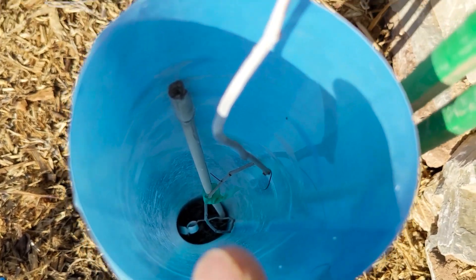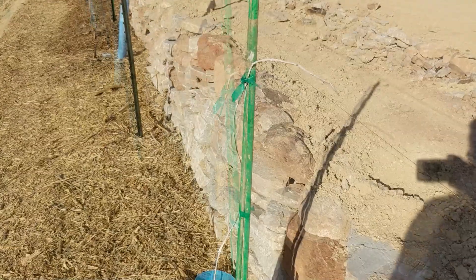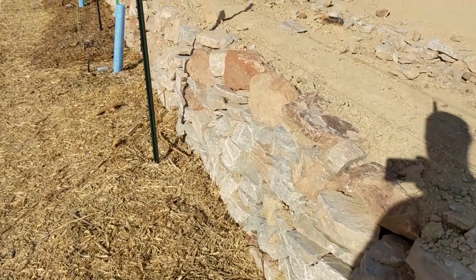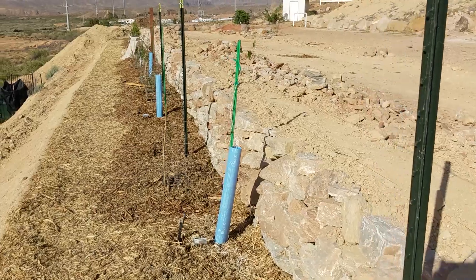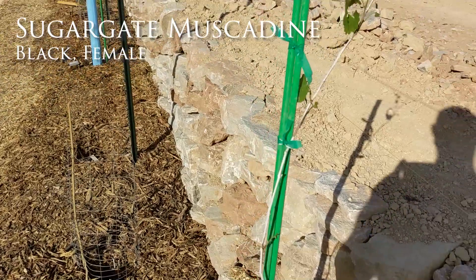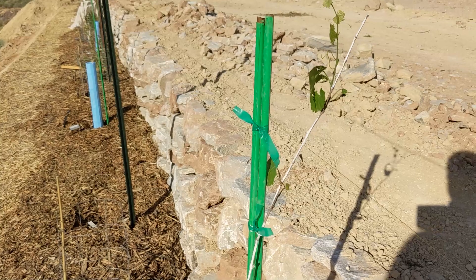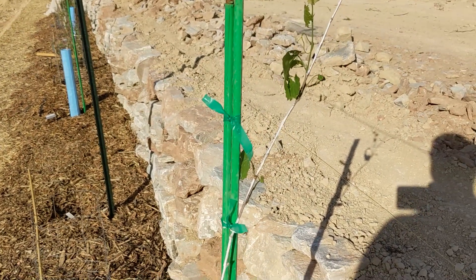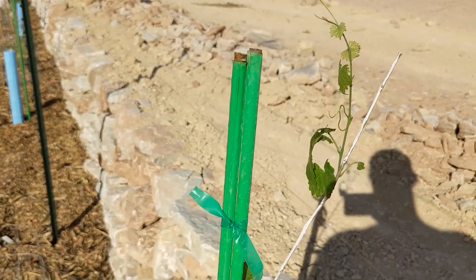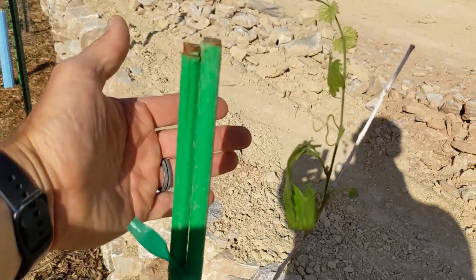There's no new growth on this one. It's been in the ground for a while now, maybe a month. I asked them to ship it before May so I could get it in the ground before they started growing, but this one has yet to come up. Moving to the next one — here we have the Sugar Gate muscadine. This one is a female variety, which means you need a self-fertile next to it to make it produce fruit. You can see there's some growth here.